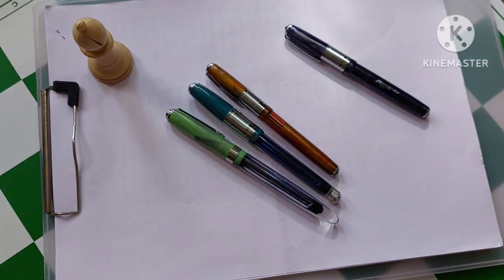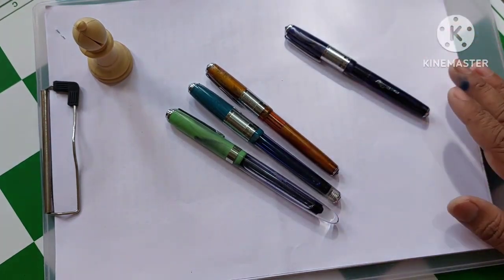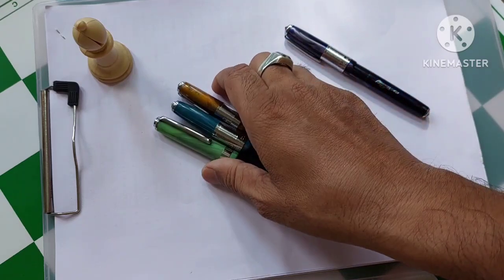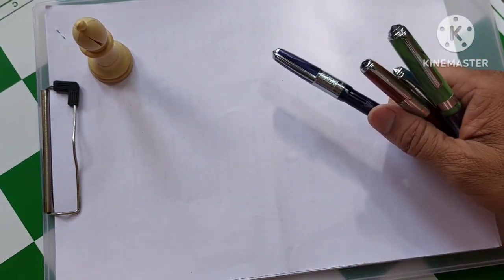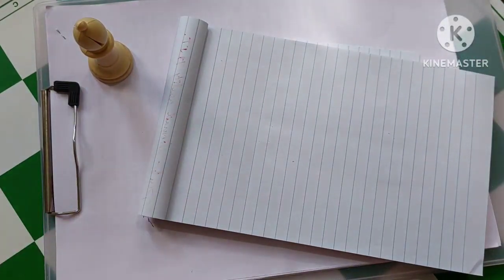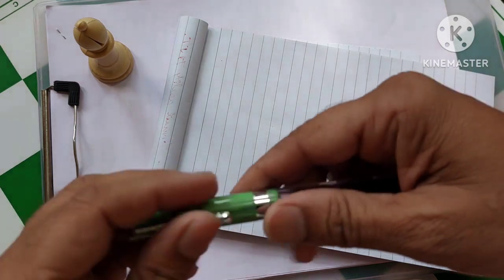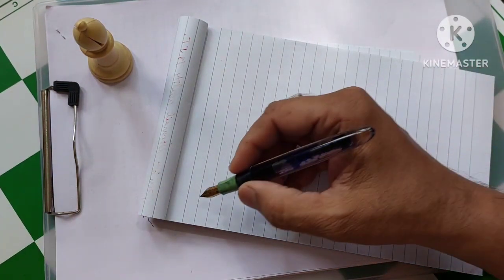I will be sharing all the variety of the pens with you in one of my videos. Right now I have a very important phenomenon which I want to discuss with you. Another happy day — I am starting the day and I am going to use my pen. I open it and I try to write.